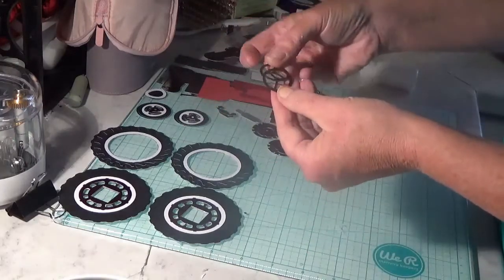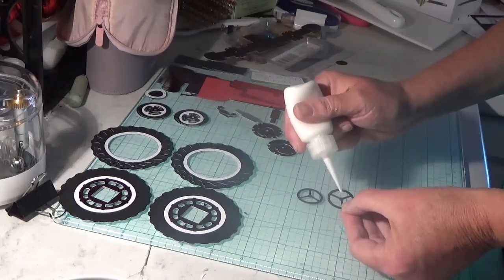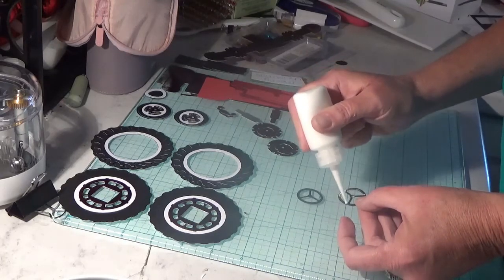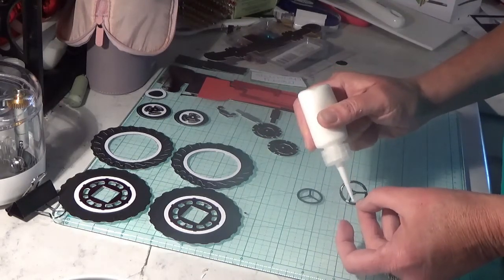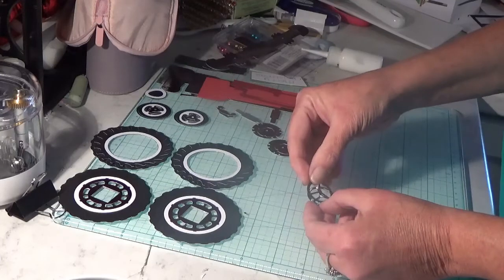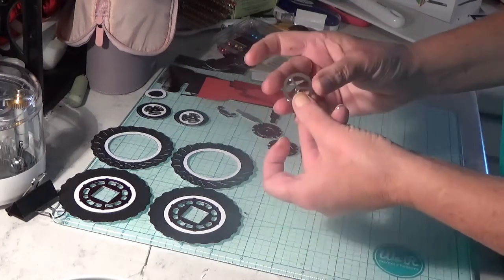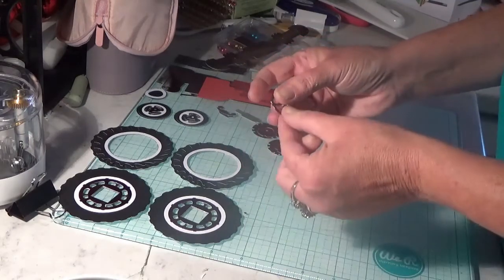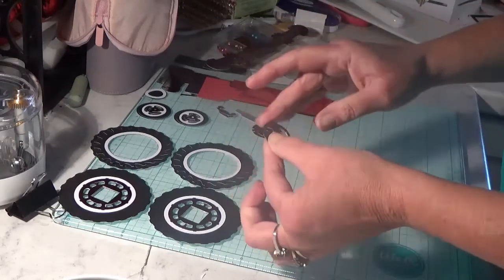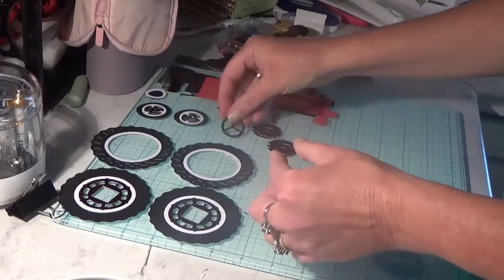You have two pieces for the steering wheel — they're identical. Just add a bit of glue and attach them, one right over the other. All we've done is made your steering wheel thicker. Wipe off the excess glue and put it aside.